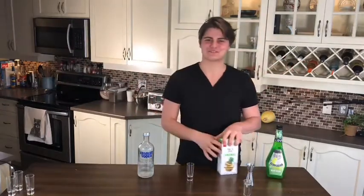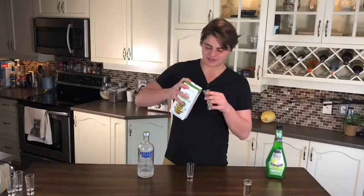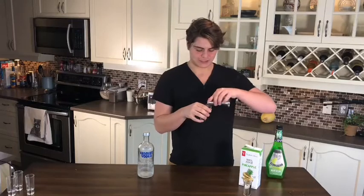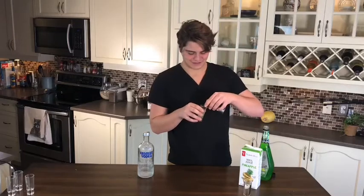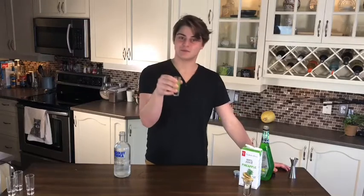Shot number two: the melon ball. Everybody knows this one. Stupidly simple. We're gonna start off with a quarter of an ounce of pineapple juice, bring it to our glass, a quarter of an ounce of our melon liqueur, and half an ounce of vodka. And that is a melon ball.